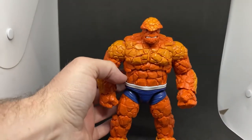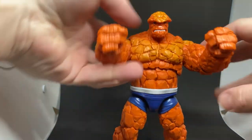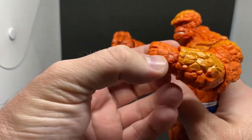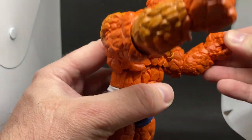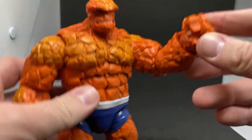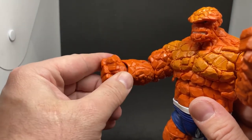Let's take a look at him with his clobbering time fists. The fists look good, nicely sculpted — we've got some rocks sort of molded in there as well, which is nice. Even in the palm of the hand. There's a slightly different color for the joints but it's really not a big deal at all.